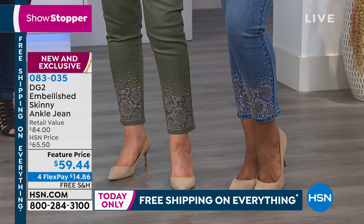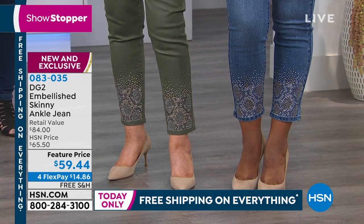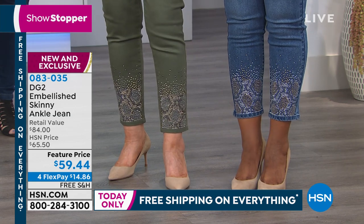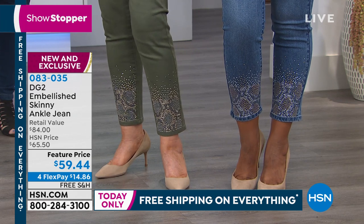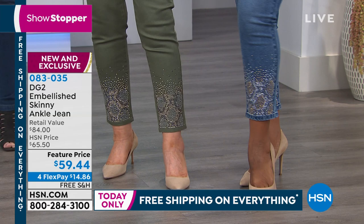If you are someone who doesn't want to bring attention to your hips and your stomach, there's nothing like doing an ankle-interest jean to make every sin, every piece of cake, every slice of bacon just melt away because everyone's looking at your ankles.